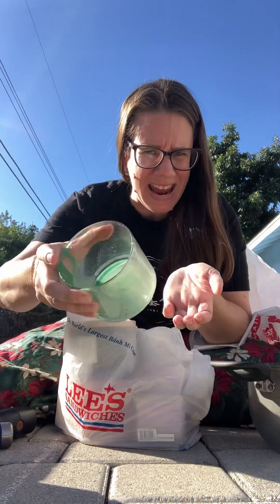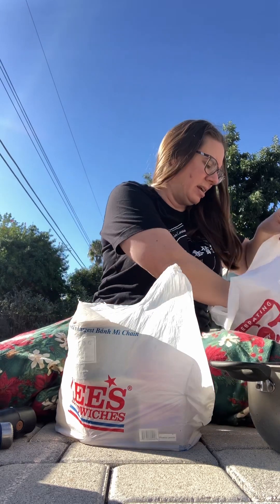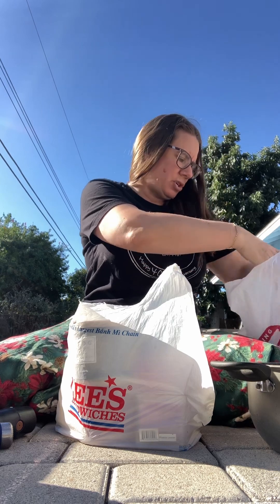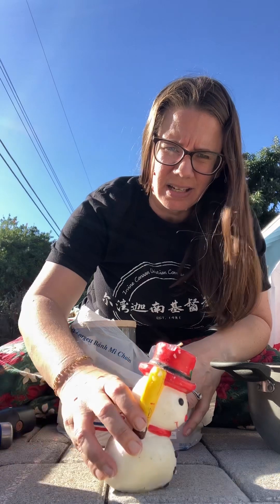Hey there! This video could be for any time of year, but specifically around this time. I don't know if you have empty candle things laying around, or candles that have melted down to the point that you can't use them, or even candles that you really liked and were super cute, but they were stored wrong and they're just way melted.